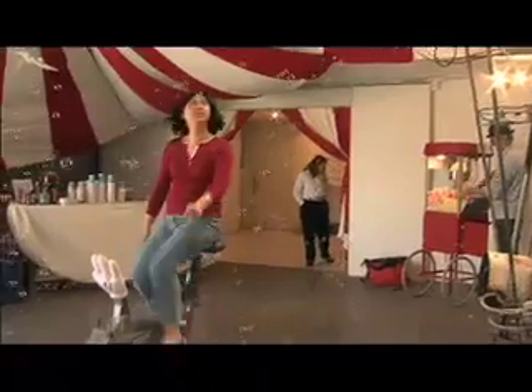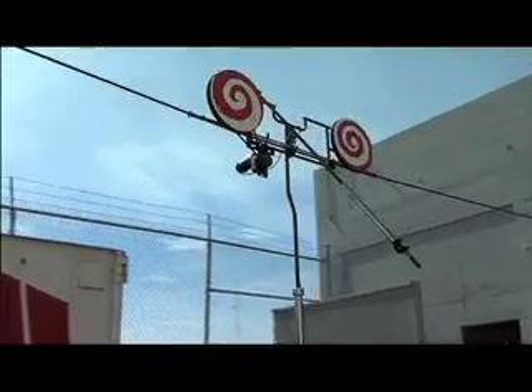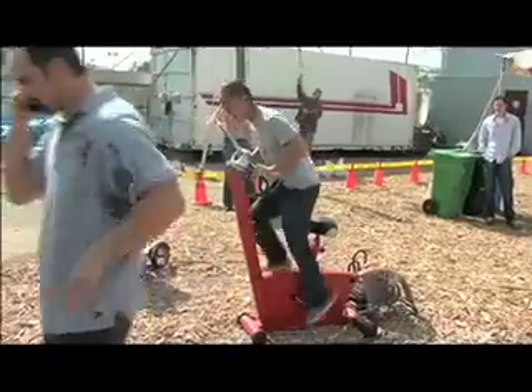"I didn't know exactly what the pieces were going to look like. I didn't have a full vision of the parts, but I knew that I wanted to do a carnival midway. Does the chicken and the egg come first? Doesn't matter, right?"